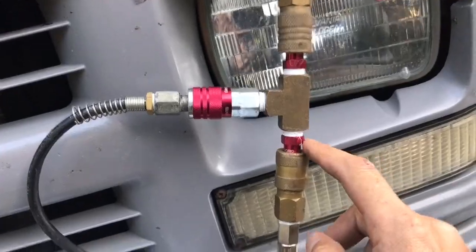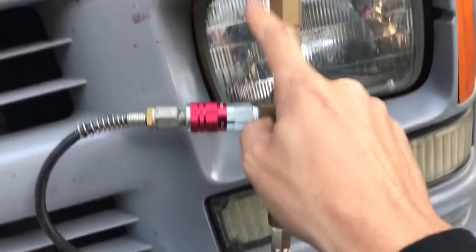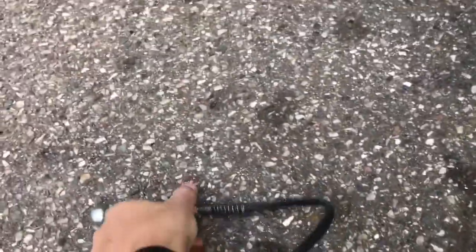How it all works: the compressor plugs into this T-fitting with a male fitting here and another male fitting, and this feeds into the tank. Then I've got this female coupler here where I can plug in this air line, so I could fill up a tire on the side of the road, or even use an air tool if I needed to.